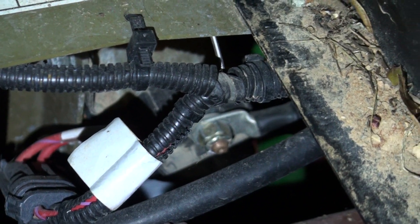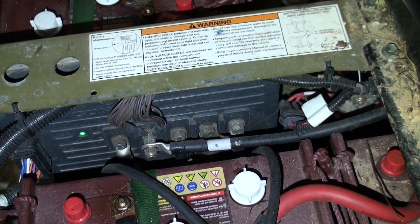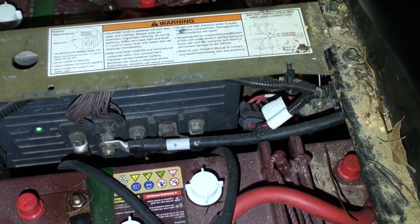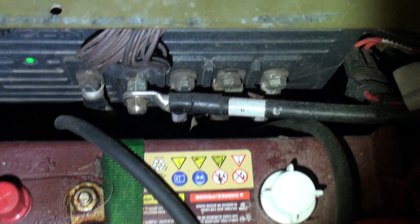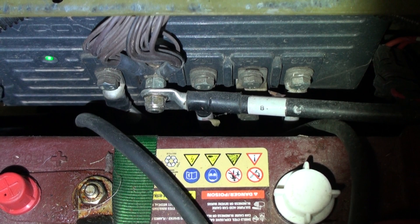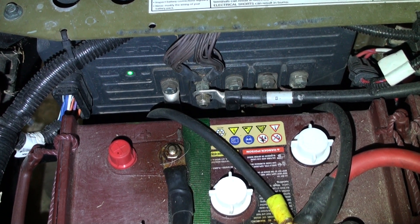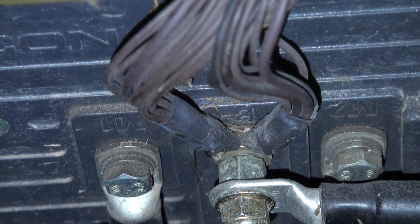There are two cables there and one runs forward up to this connection here. When you turn your key on — which activates the green light — it brings 12 volts up to your controller. All those bolts there have cables going straight down back to the motor. It's an AC motor, three-phase. Those brown wires are all the negative side, so nothing hooks to the frame — everything is hardwired.